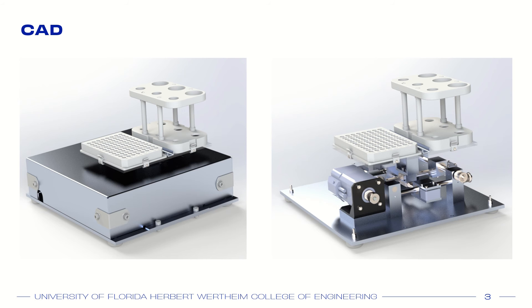Our design is an enclosed shaker table using a belt-driven movement system with two stepper motors, and a touchscreen user interface that will be able to run and monitor the machine.